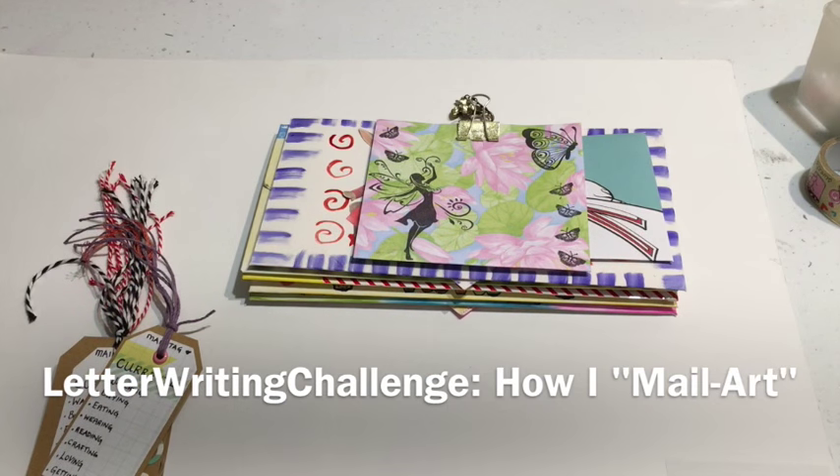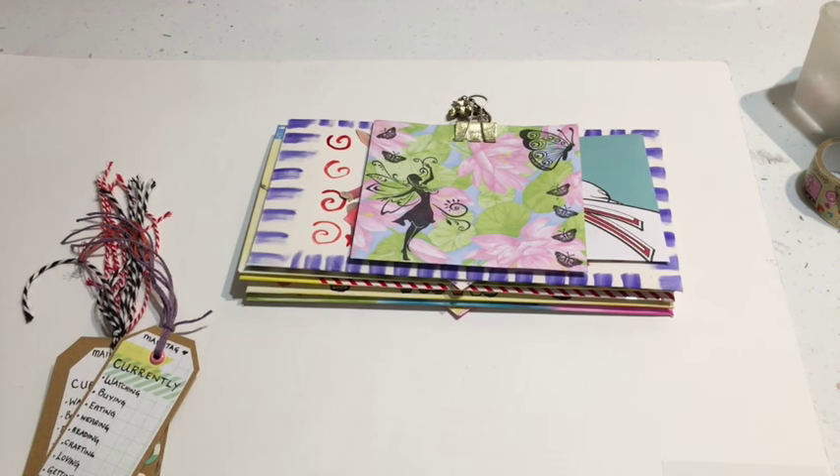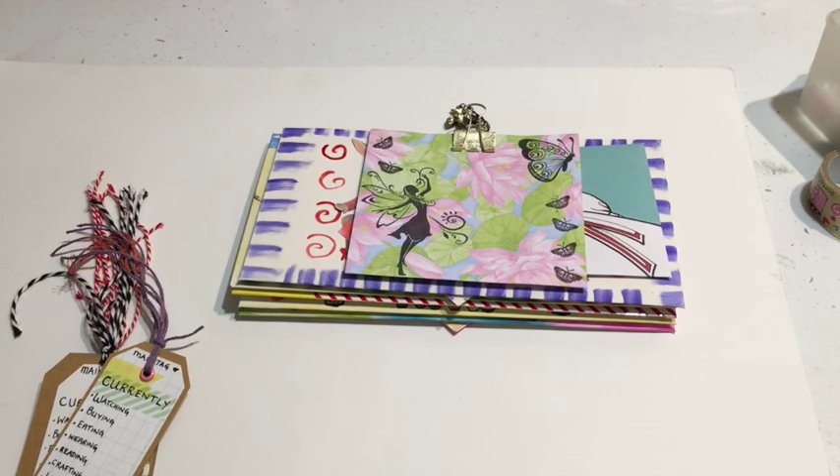Hi everybody, it's Amira. How are you? I am back for another video for the letter writing challenge for 2016 and I wanted to go through some examples of mail art for you — decorated envelopes and decorated handwritten letters.